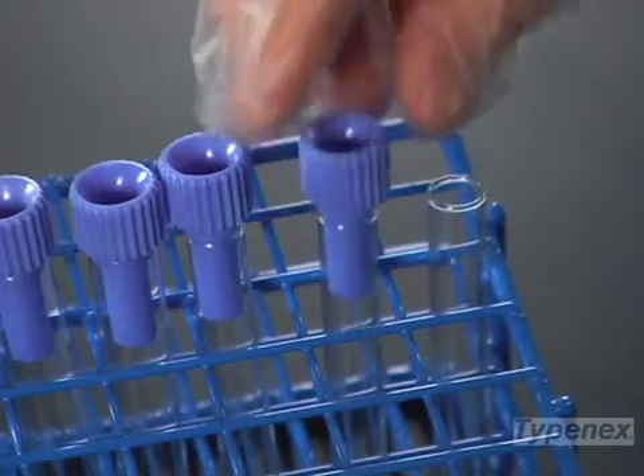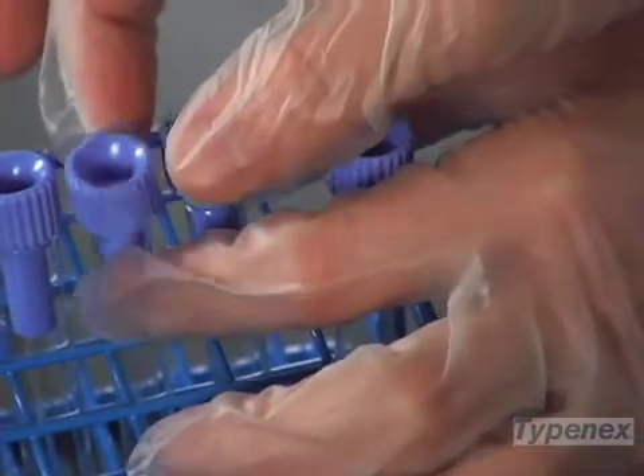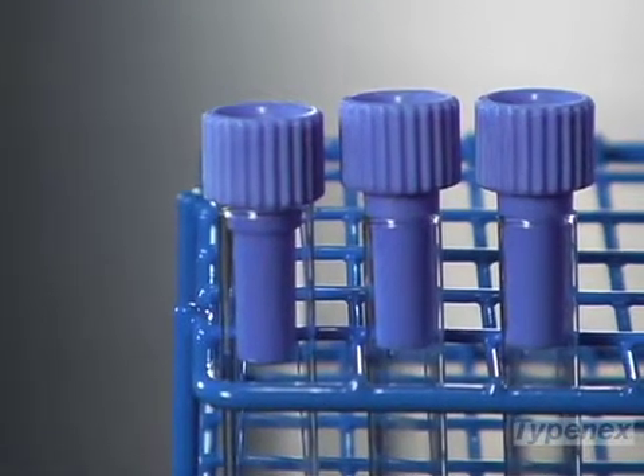Let's get started. Insert the narrow end of the Typesafe segment sampling device into the test tube. Ensure the tube is properly aligned with the holder by placing Typesafe directly on top of the test tube with the narrow end facing straight down, reducing any angles or gaps.